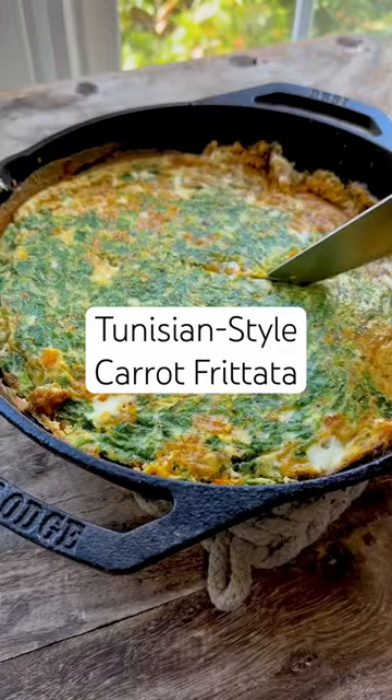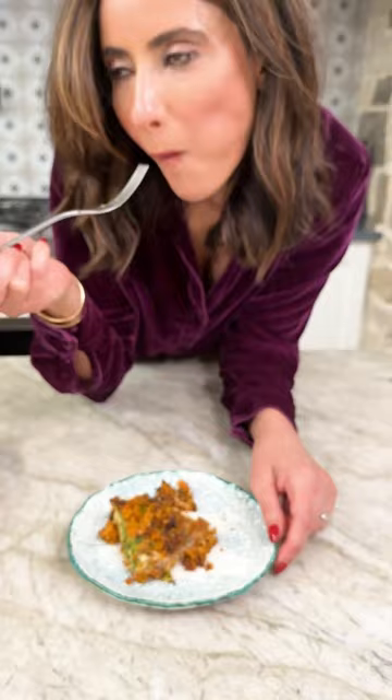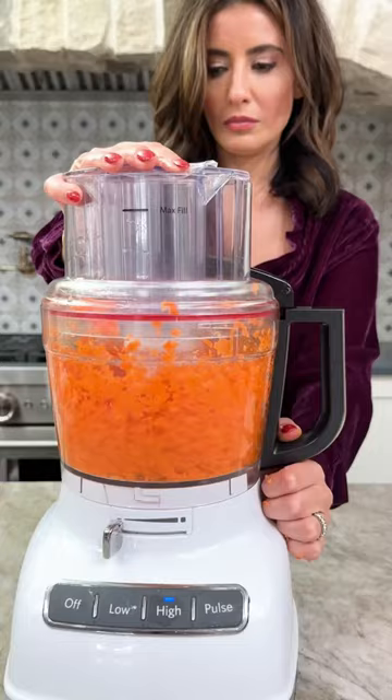Have you ever tried Tunisian style frittata? I'm about to rock your frittata world in a good way. I had to include this dish in our Mediterranean diet series because it's so simple and great for breakfast, lunch, or dinner, but also packed with nutrition and flavor.